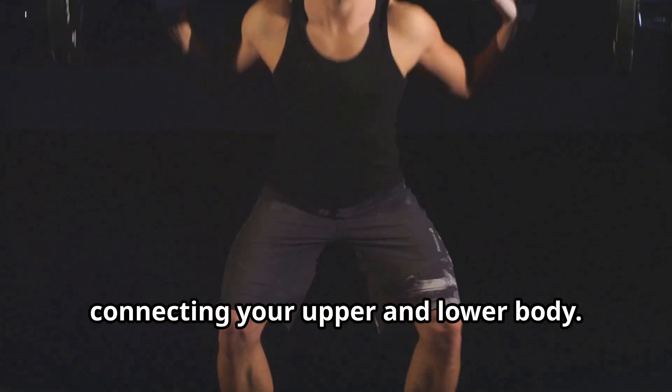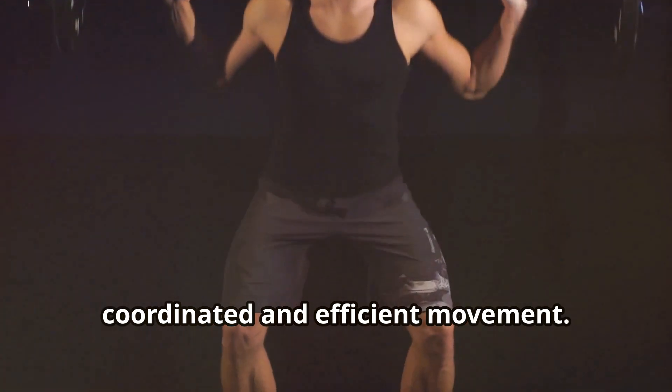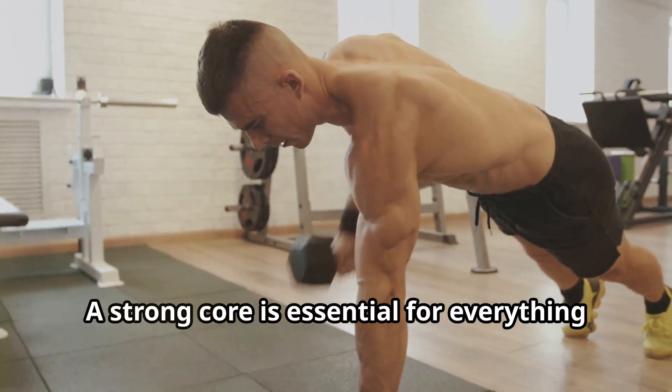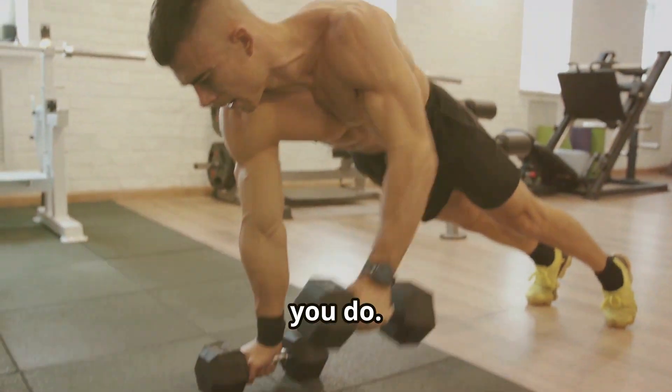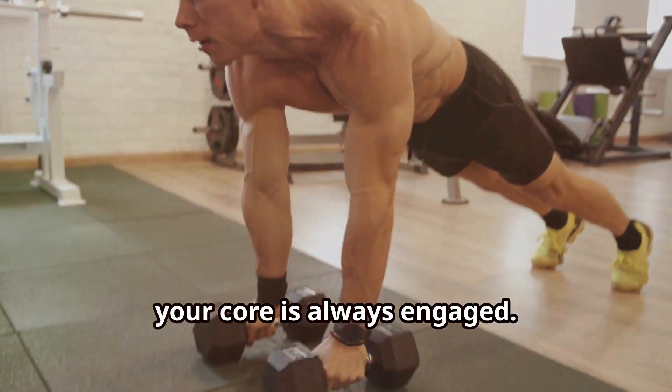Think of it as the central link connecting your upper and lower body. This connection is crucial for coordinated and efficient movement. A strong core is essential for everything you do — from simple daily tasks to intense physical activities, your core is always engaged.